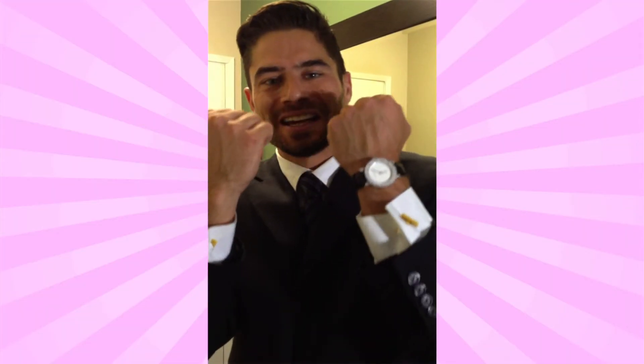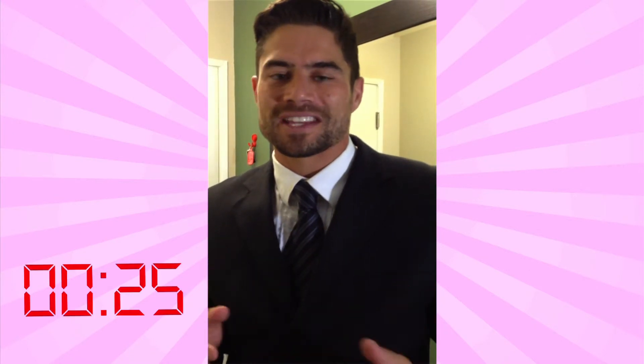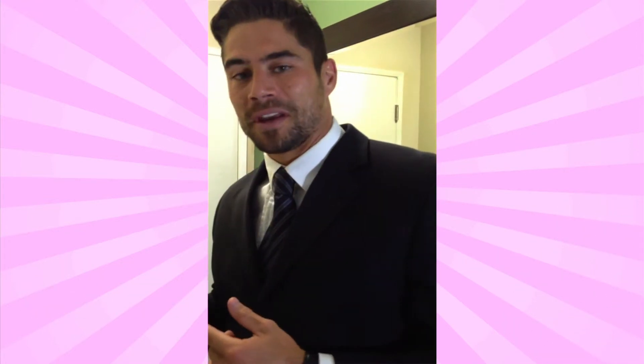And presto! Guys, these brand new cufflinks printed in under 25 minutes — and get this, get ready for it — that only cost me 12 cents. That's a beautiful thing. With that, I'm ready to head out the door to my meeting.